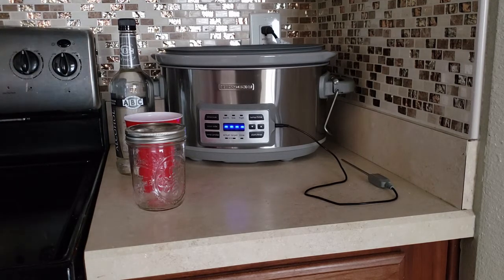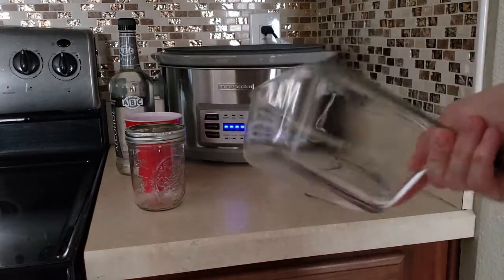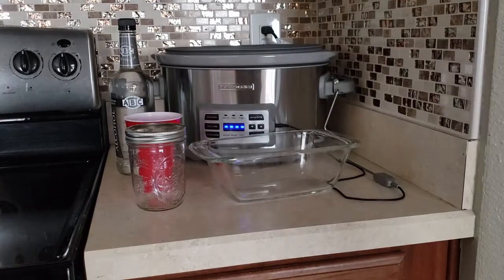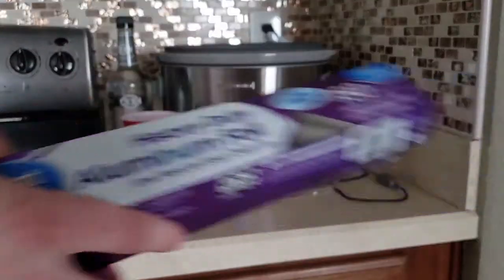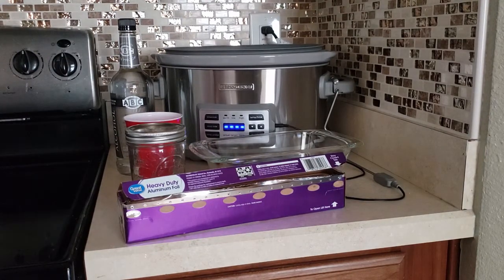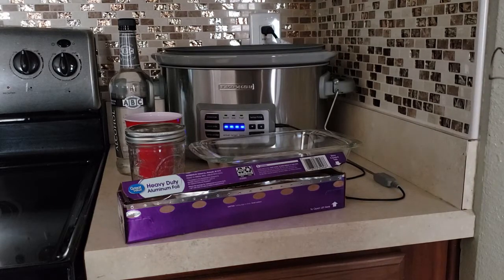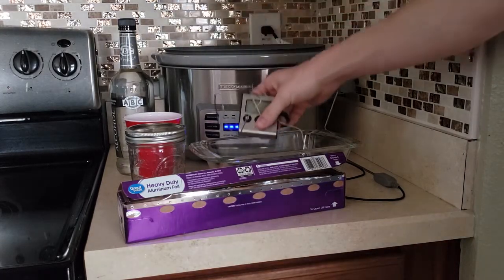You're also going to need a Pyrex dish — oven safe. They come in many different varieties. We're also going to need some tinfoil and an oven thermometer. The crock pot comes with its own temperature probe, but we also need a probe for the oven. This is also going to act as a double check in the slow cooker.